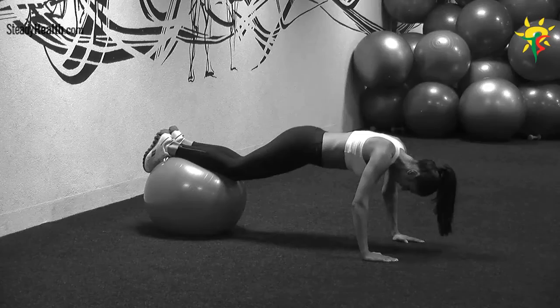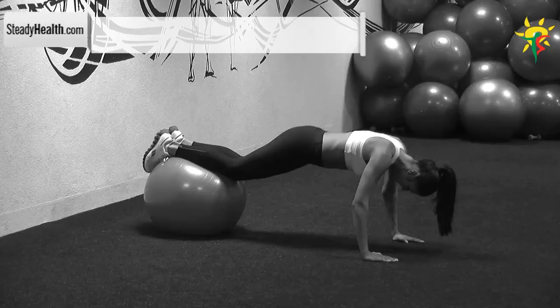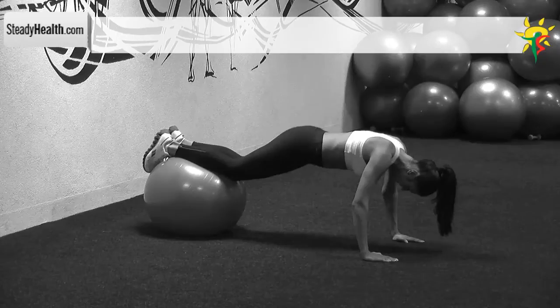Your hands are on the floor wider than shoulder width apart. Place your shins on top of an exercise ball and stretch your legs out. At this point, your body weight is on your arms and you're in a push-up position.